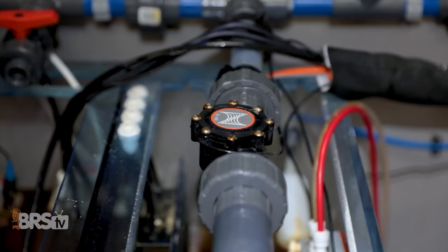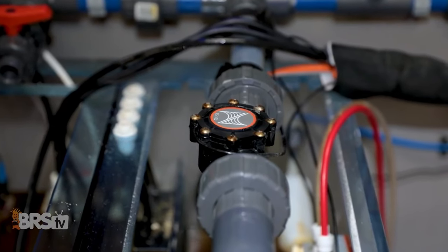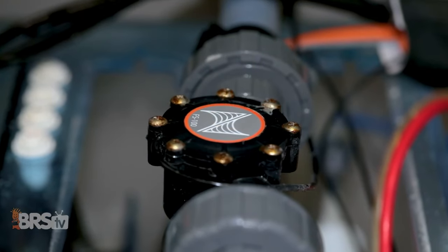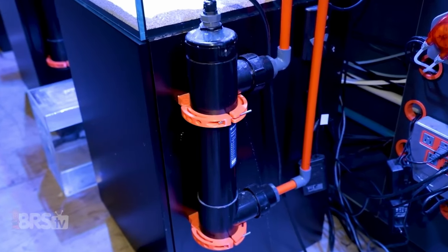you can use a flow sensor to tell you exactly what flow rate the UV sterilizer is receiving and adjust it accordingly until it's dialed in perfectly, so you know that your UV sterilizer is doing its job.